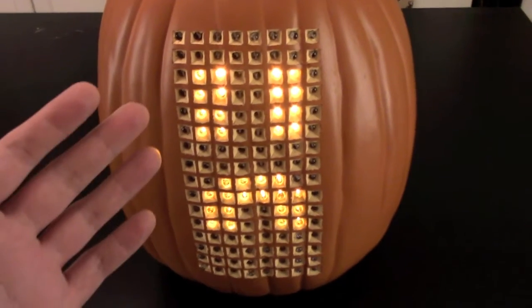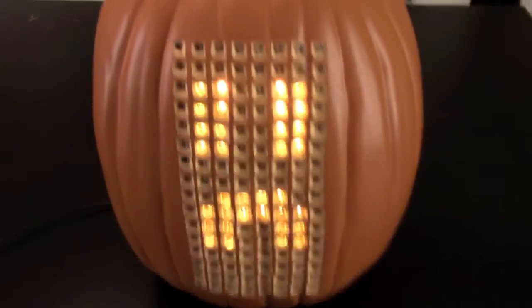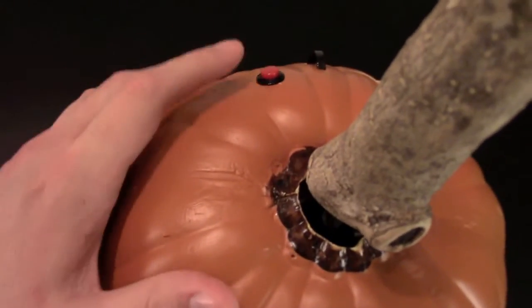So it has this hold screen right here that'll display until this little red button back here is pressed, and then it'll start the game.